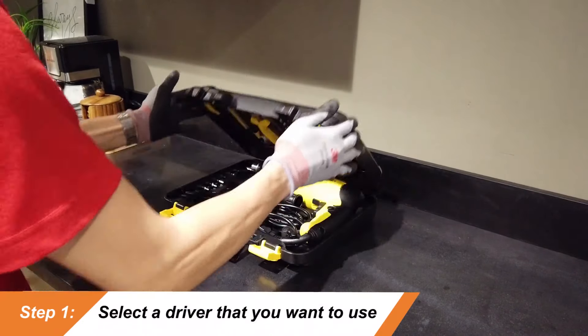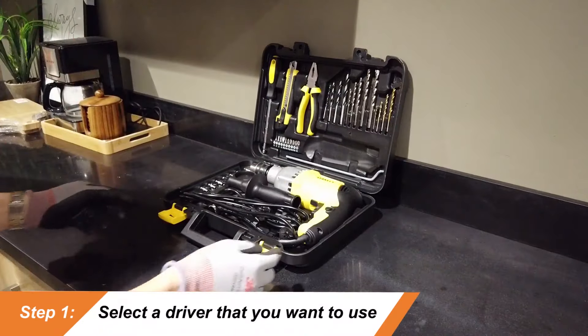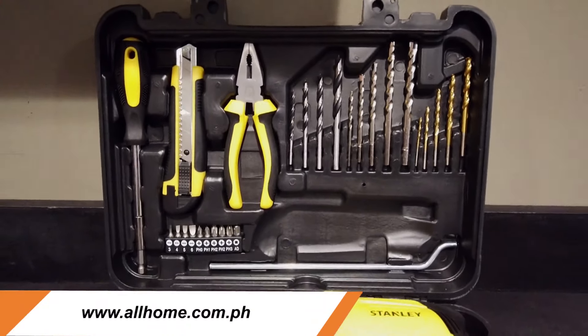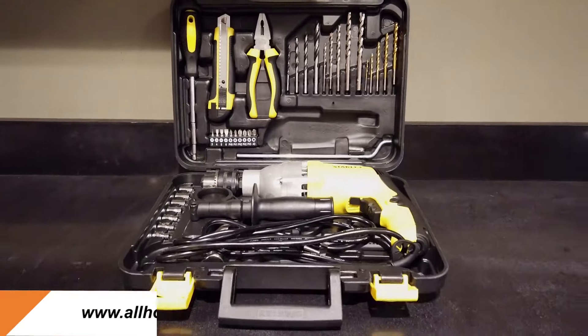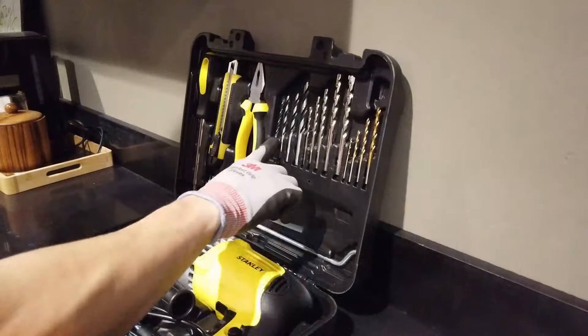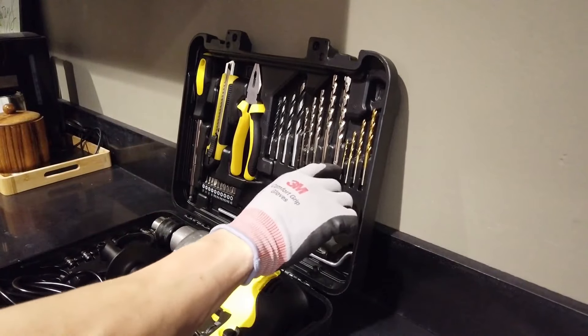So here are the steps for how to use a power drill. The first step is to select the driver that you want to use. You can find these at our website at www.allhome.com. All Home offers a wide variety of power drills for you to choose from. For driving screws, use a small driver in the shape of the end of the screwdriver.